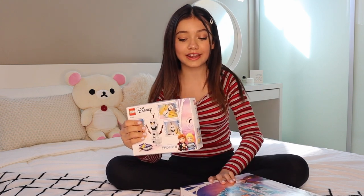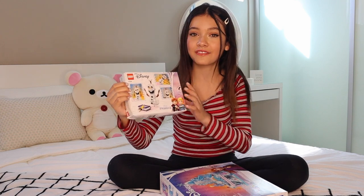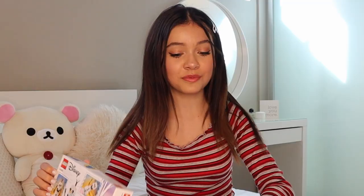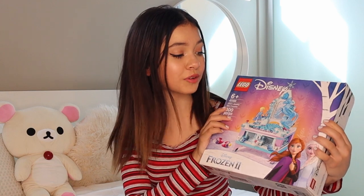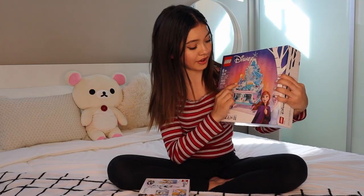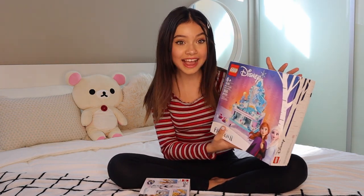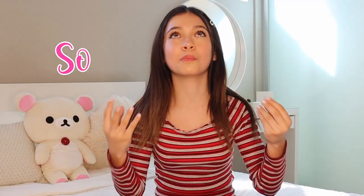So guys, let the unboxing begin. I am so excited. We have Olaf over here. I'm really excited to build Olaf — he's one of my favorite characters. And then we also have Elsa's jewelry box here. It's so pretty. I love it. It's gorgeous. And you have Elsa over here, and I love blue. Blue is actually one of my favorite colors, so I'm really excited to check this out. Let's just do this!